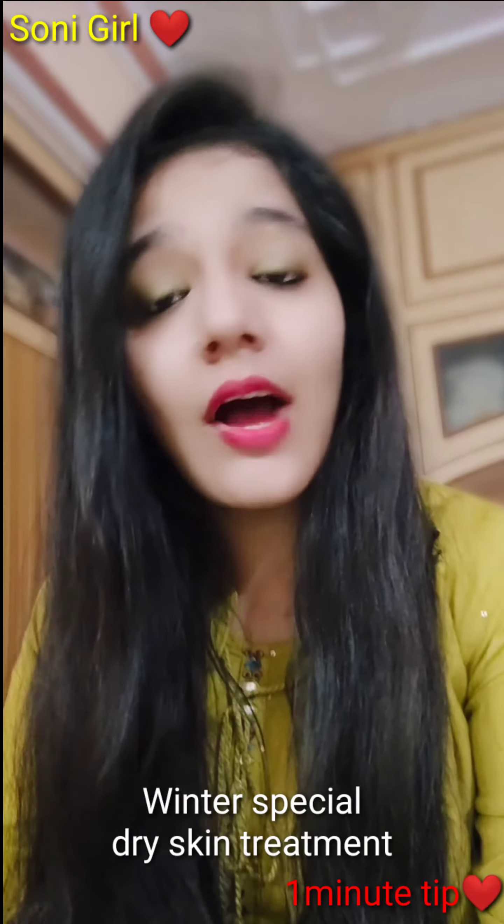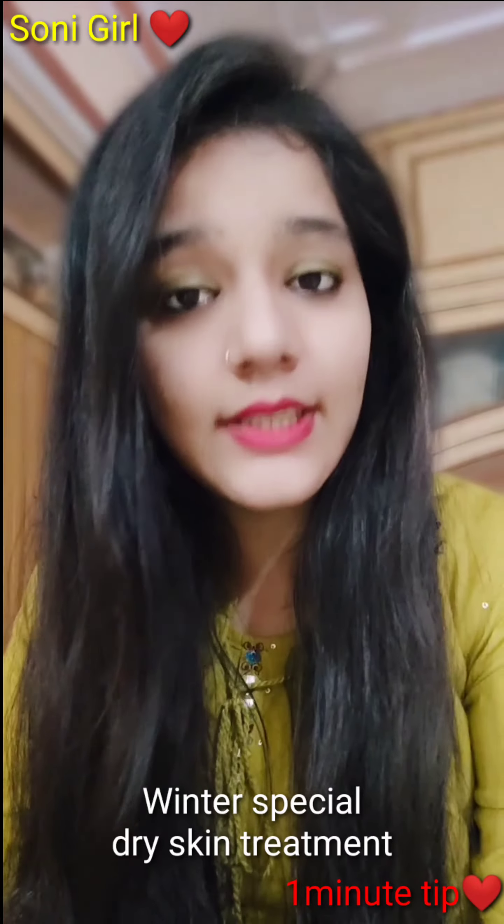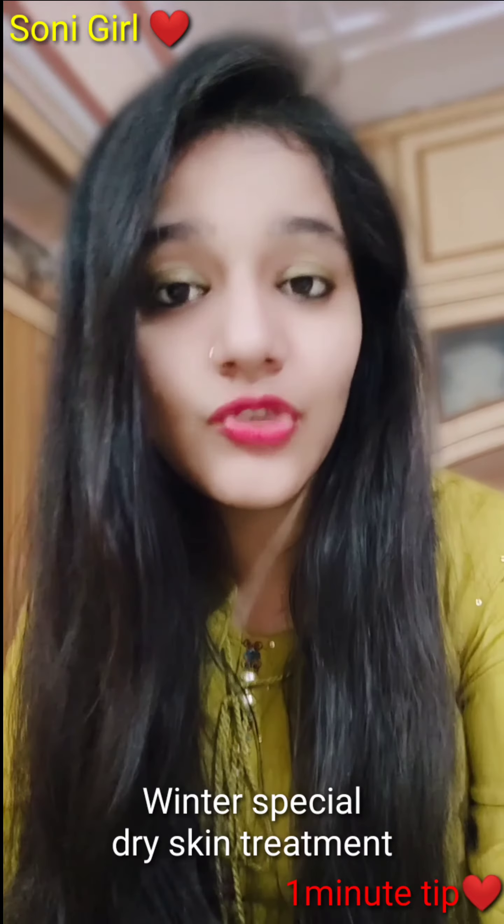So, what do we need to do today? I am going to show you a winter special scrub that will moisturize our skin.